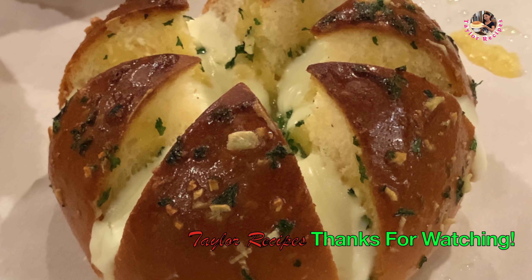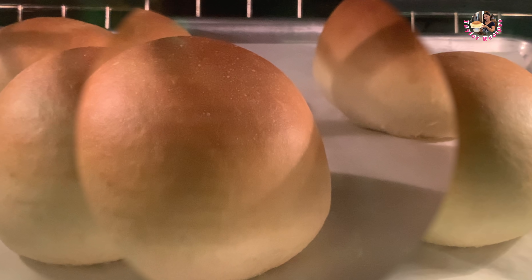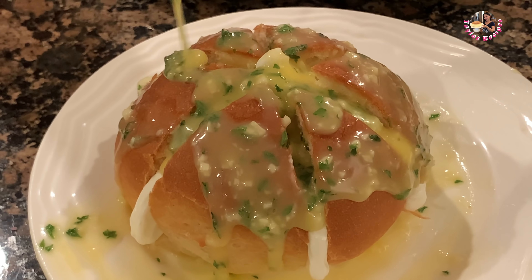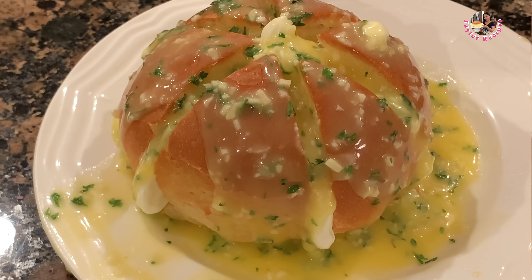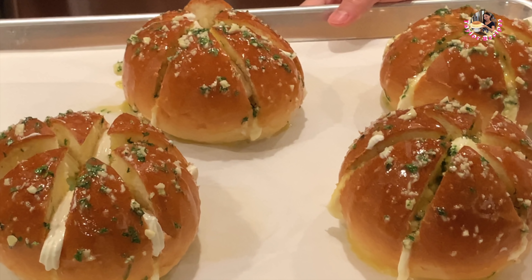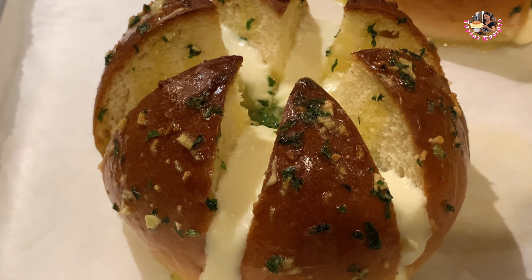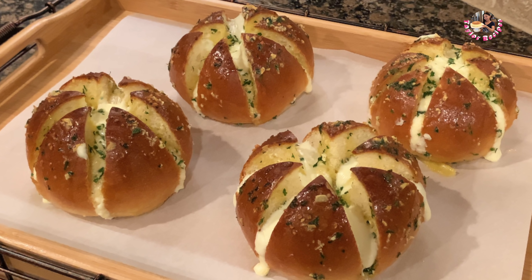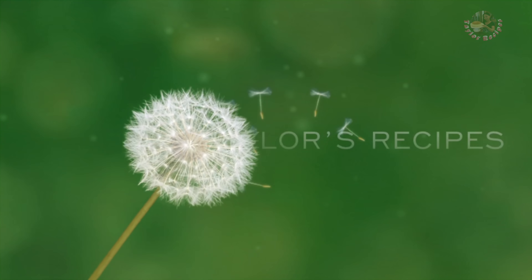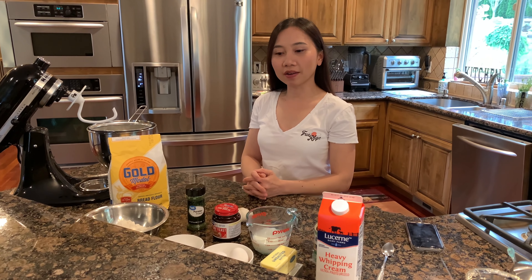Xin chào các bạn. Hôm nay Thê là sẽ chia sẻ cách làm bánh mì bơ tỏi Hàn Quốc.